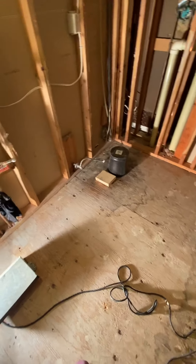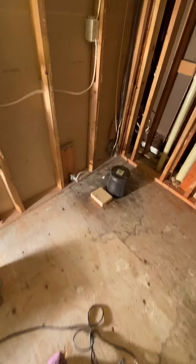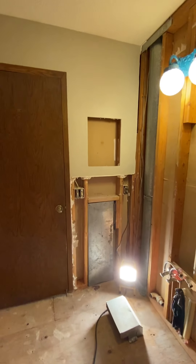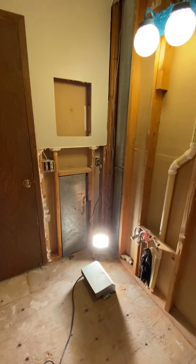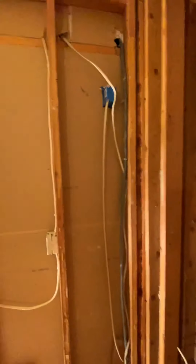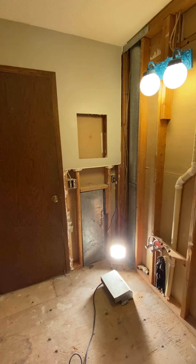We have our new vanity, which needs some customization, so Paul will have to work on that and then we can paint it before installing it. I'm also trying to decide about this spot — it was a medicine cabinet — whether I want another one there. I'm not sure. I really liked having extra storage because we don't have a closet in here. I also had storage over the toilet and I don't know if I'm going to put that back or do something different, maybe open shelving.